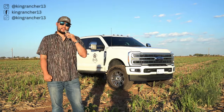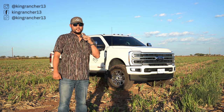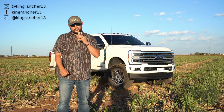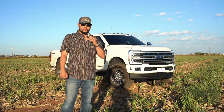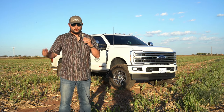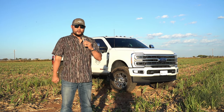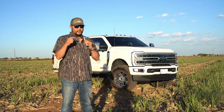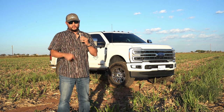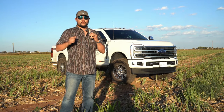Hey guys, it's KingRancher13. Welcome back to another video. Today we are in Lubbock, Texas doing a little dove harvesting. Welcome to the channel — if this is your first time watching, please hit that like and subscribe. We like to post everything: trucks, hunting, whatever's cool. Today we're going to go into the full setup on my 2024 Ford F250 Limited Super Duty.